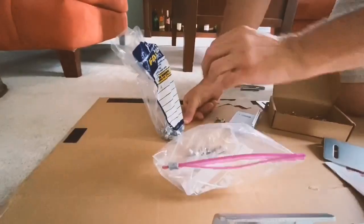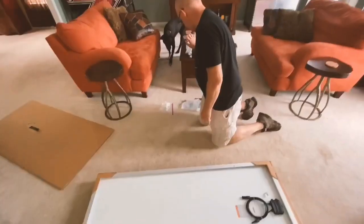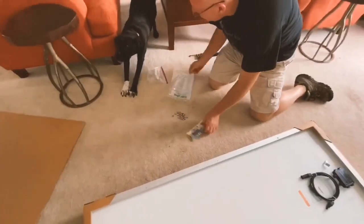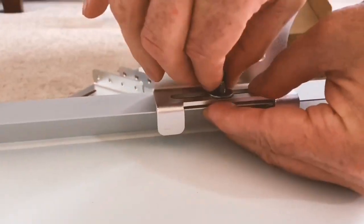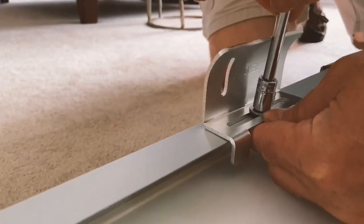Alright, so we got the wrong nuts, so we're going to the store. Don was right. Three hours later, we got some of the nuts that we needed.